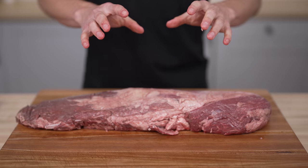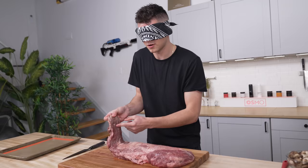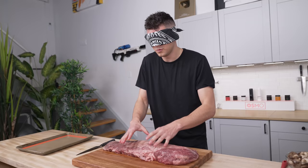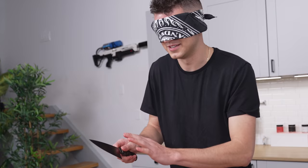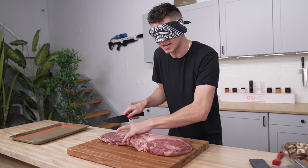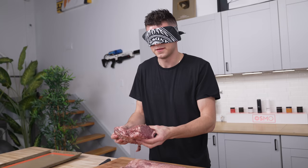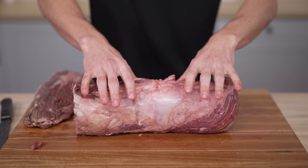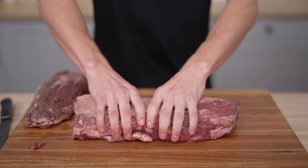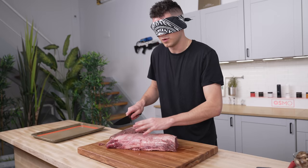Now that we've got our Chateaubriand laid out neatly on the board, the key challenge is figuring out exactly what portion to use for our Wellington. Already I can tell this end piece is going to be much too small — it won't look good and will overcook. We need a nice, even piece from the middle. Just by feeling it with my hand, I can tell where we start to get a more even piece of meat, so I'll make a clean cut right here. This smaller end piece we don't need for today.